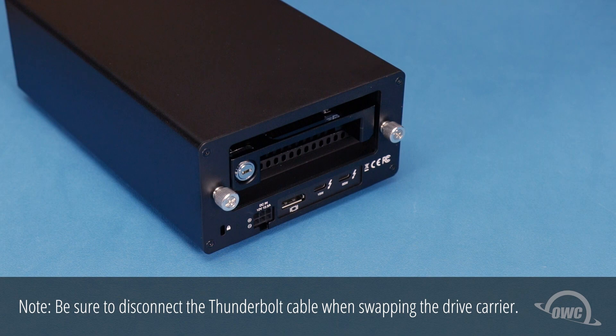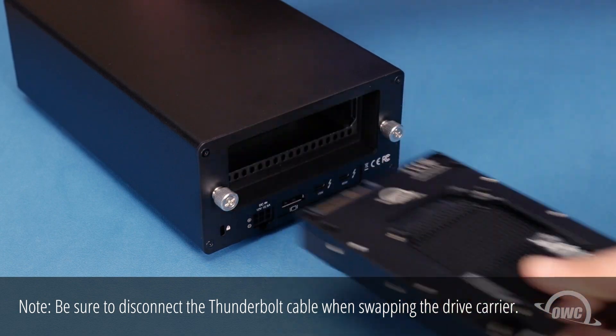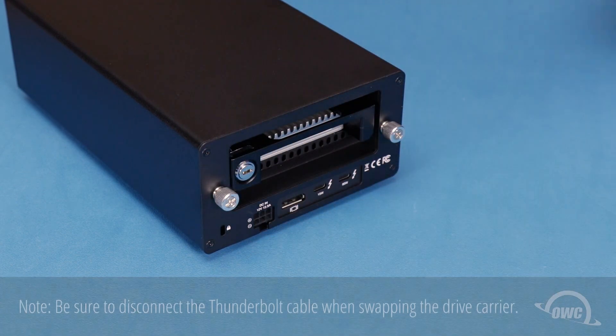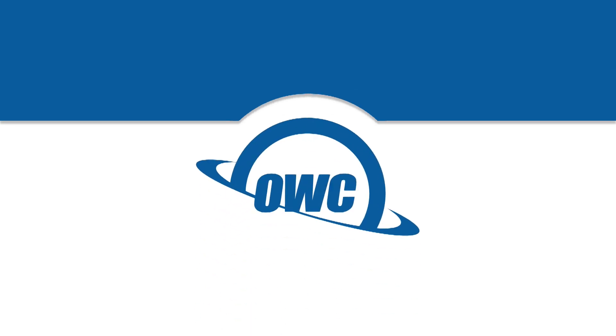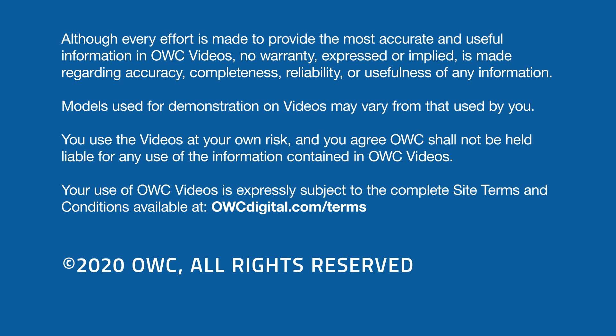To switch drives, make sure the Helios enclosure is disconnected, then unlock the carrier with the key and slide it out of the interchange unit. You can then insert another drive into the carrier, lock it into place, reconnect it to your computer and use it as before. Thank you.